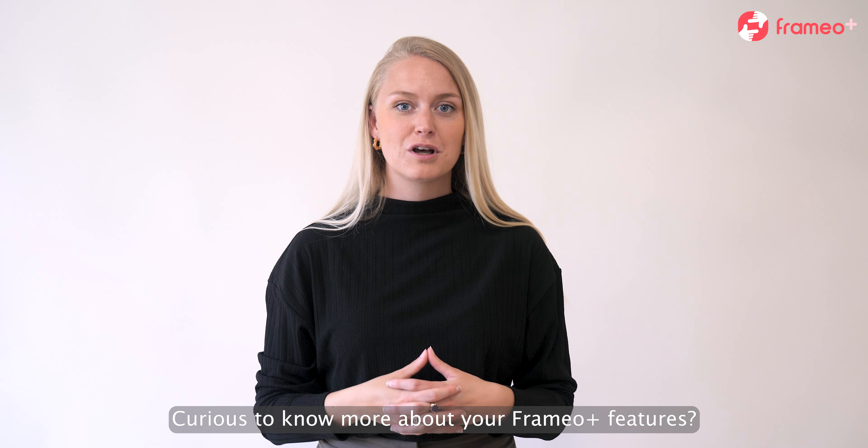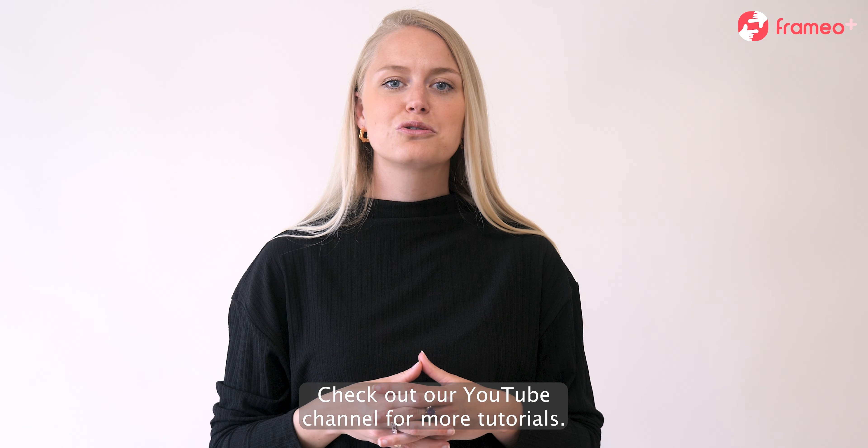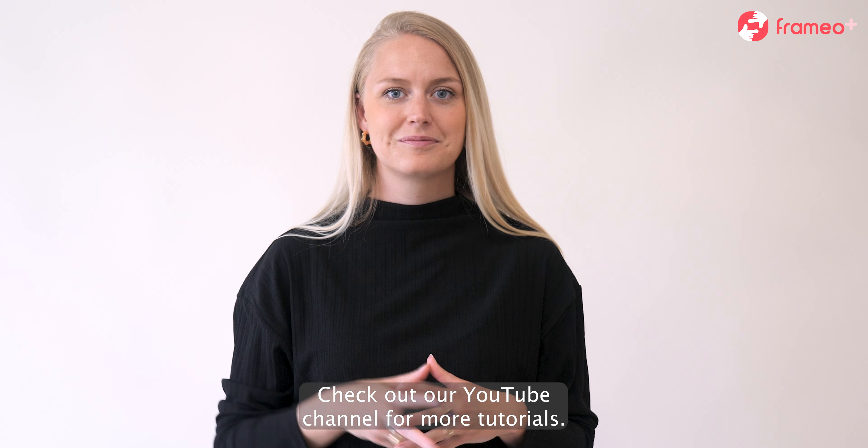Curious to know more about your Framio Plus features? Check out our YouTube channel for more tutorials. See you!